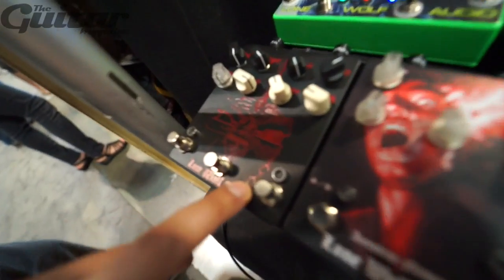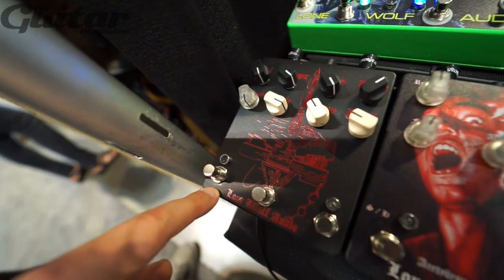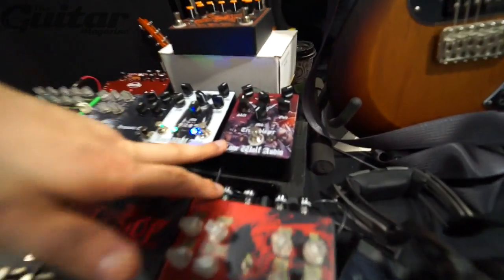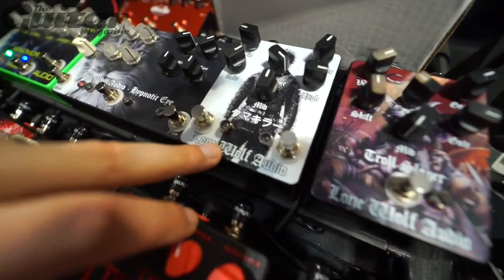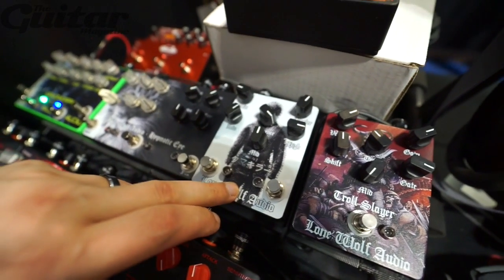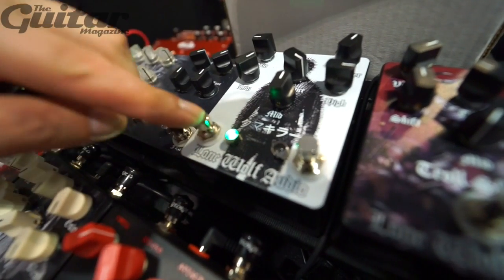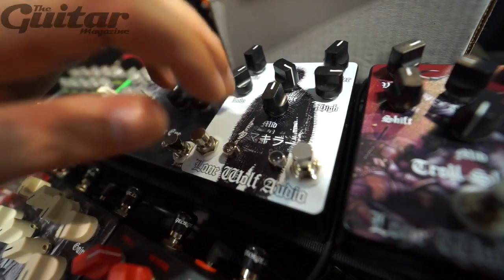Then there's the Short Circuit — it's a guitar synth into an optical tremolo into a reverb, so that gets really heavy. We've also got the Troll Slayer high-gain distortion, and the Kumakira, which is based off of a 1997 Dumble Skyline Overdrive Special 100. It's got a dual gain mode — you can set it low gain and get some crunch, or set it high gain. It's got the full EQ and sounds really killer.